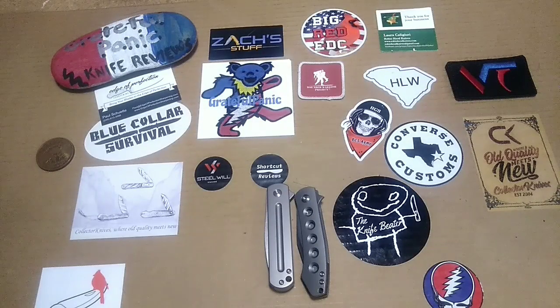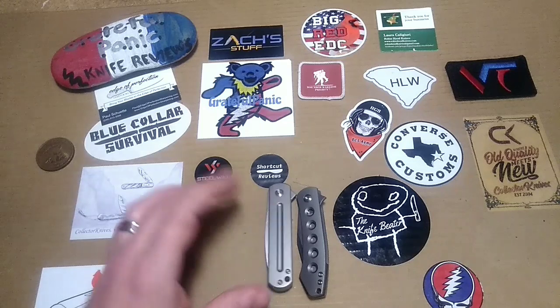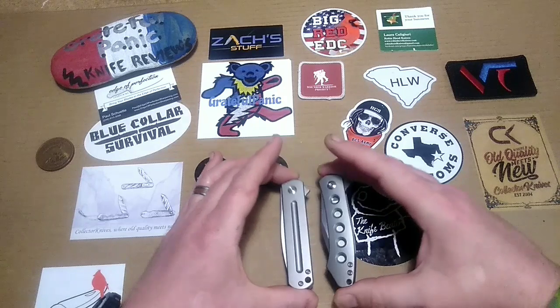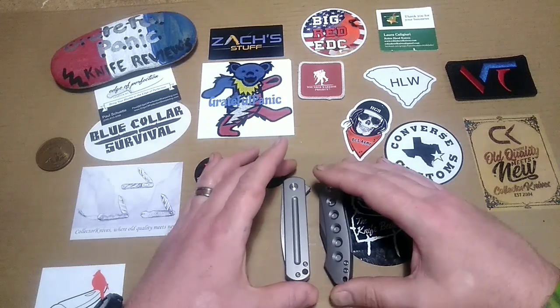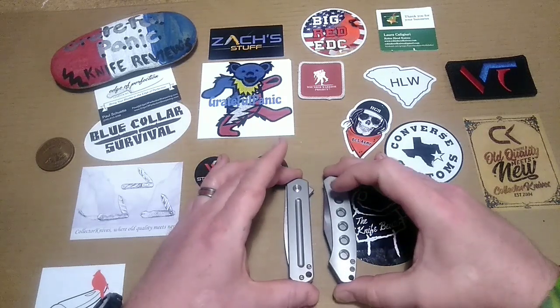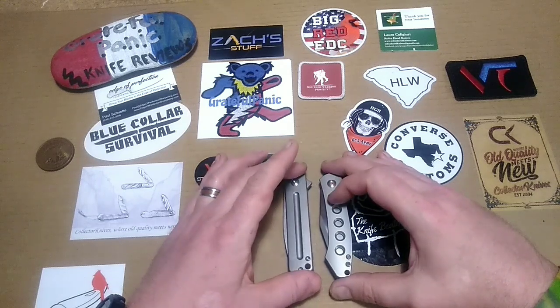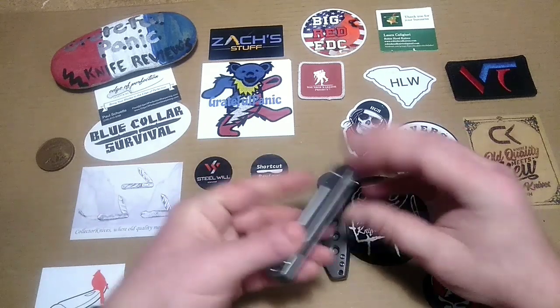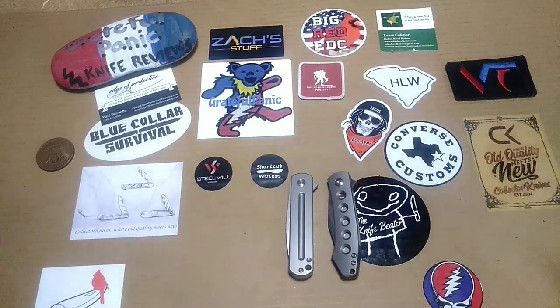Like I said, we are going to be taking a look at these two knives right here from Monterey Bay Knives. These knives were provided by MBK to pass around to several reviewers and have us give our take on them — our likes and dislikes. So thank you to Monterey Bay Knives. And before we get into that, there really isn't much of a panic dump because I was kind of lounging around on the couch today in sweatpants.